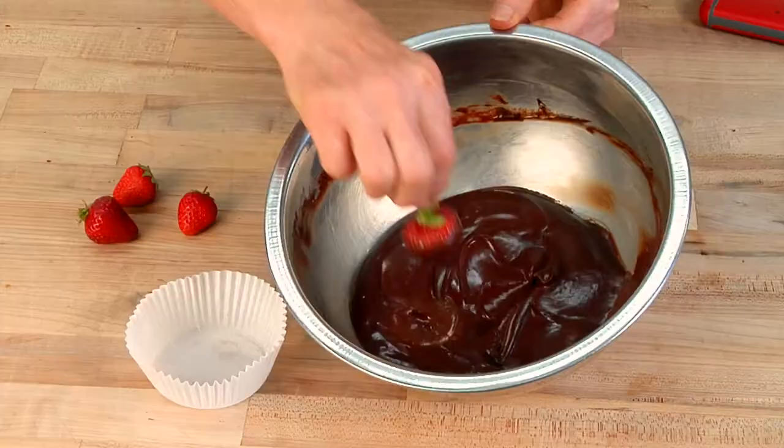And then you can put it on lots of things. You can pour it over cake, you can dip strawberries in it. And if you let it set in the refrigerator for say an hour or two, you can even scoop it into delicious chocolate truffles.